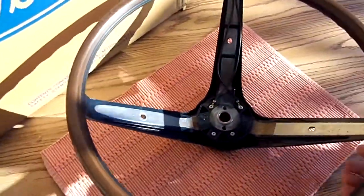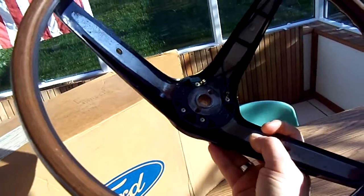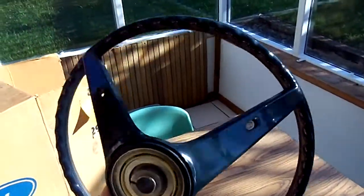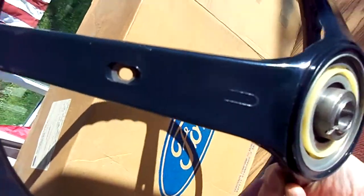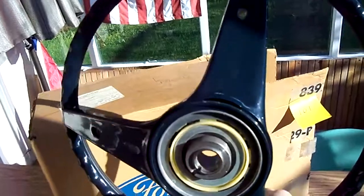On the wheel itself, I can't find any part numbers, and that's the concern — one guy has been emailing me saying I shouldn't have 'NOS' in the ad if I can't find a part number. It looks like there maybe should be a part number right there in that little spot, but I can only faintly see something — nothing that's legible.